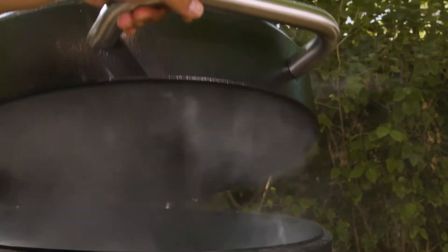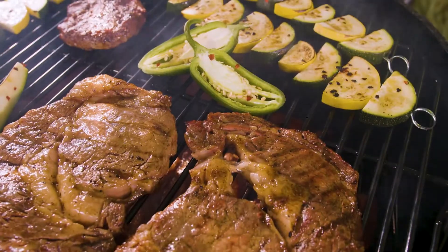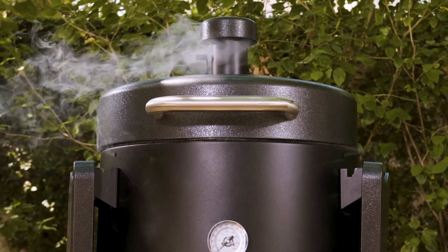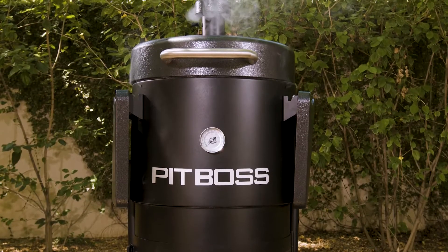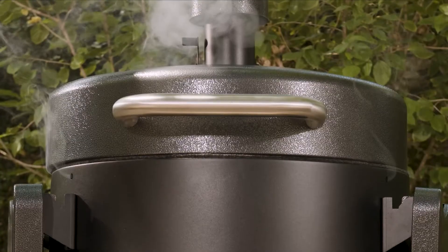Create your own competition-style barbecue worthy of a blue ribbon with the Champion Charcoal Barrel Smoker by Pit Boss Grills. Perfect for everyone from a barbecue beginner to a true pit boss, the Champion brings the heat and helps deliver an award-winning cook every time.